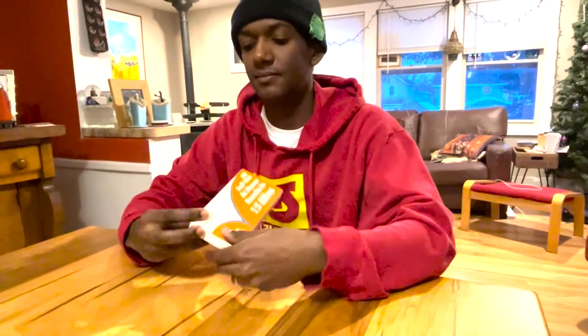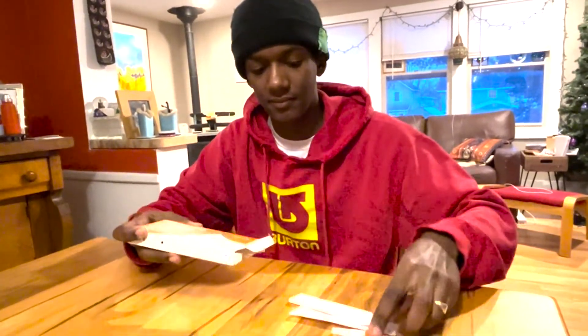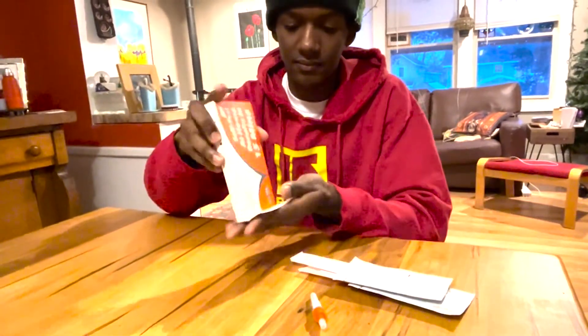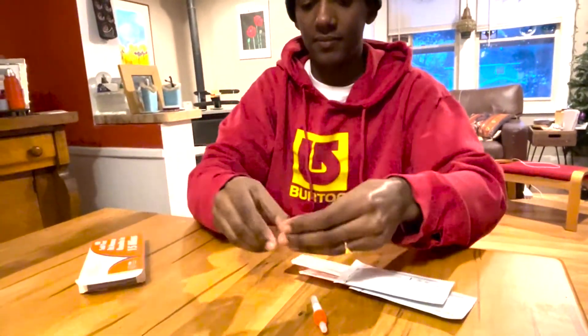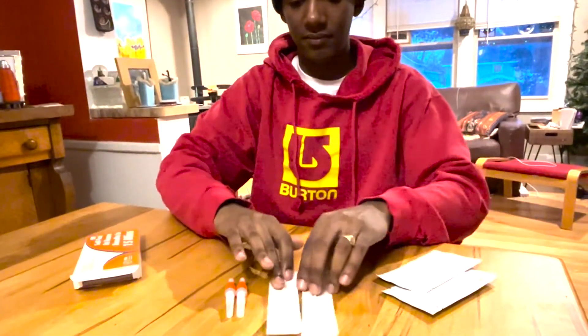Open your box. Your box contains two bottles of liquid, two swabs and two test strips.